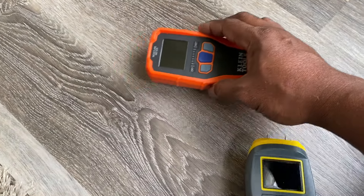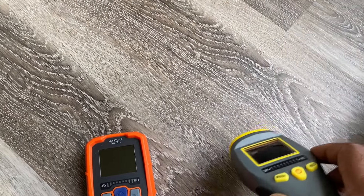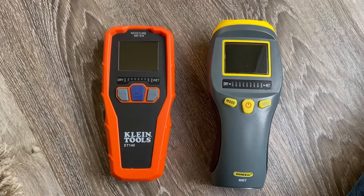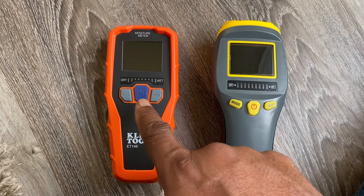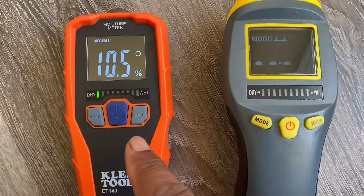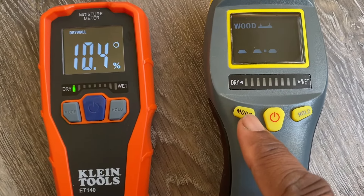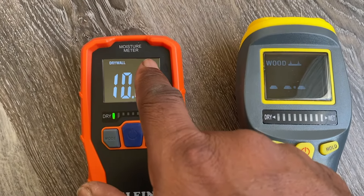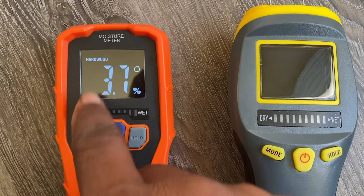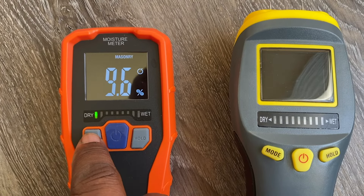Another advantage the pinless moisture meter has over the pin-type is that it doesn't penetrate the material — which matters if you have expensive wood flooring you don't want to damage. The pinless meter is also faster. The pin-type only measures moisture between the two pins, so if you're covering a certain area you have to move from location to location. The pinless meter lets you scan an area in just a couple of swipes instead of pricking several spots.